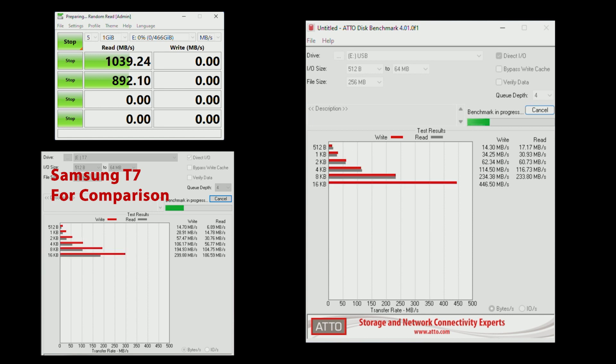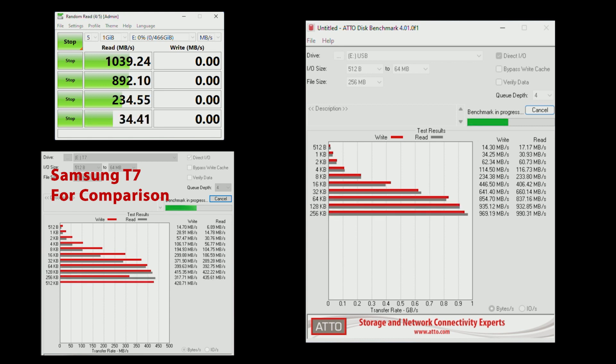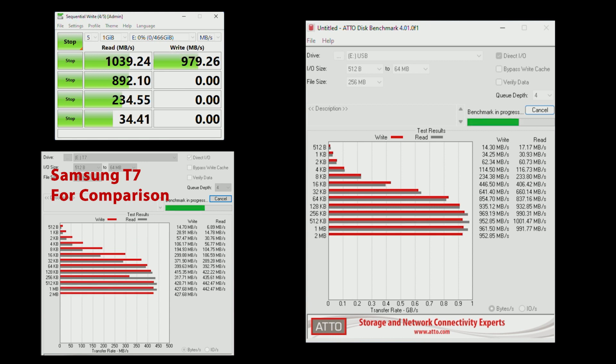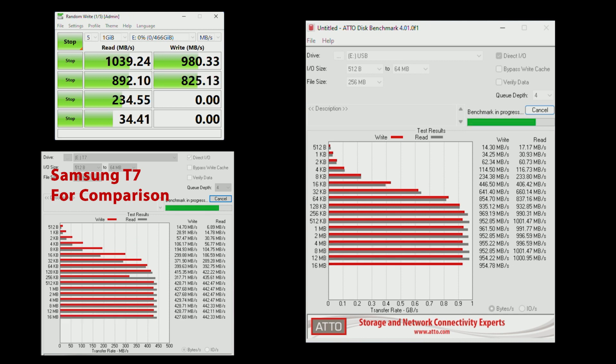As you can see from the testing, the Inatec enclosure with the NVMe drive just hammers the T7, making it one of the fastest external USB drive enclosures I've tested to date. It beats the Samsung T7 by a good margin and beats more expensive units like the Oracle in terms of speed when connected to a USB port.